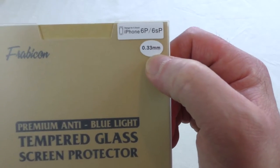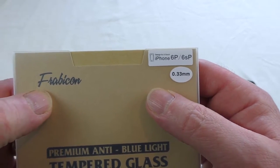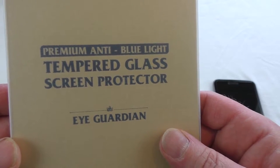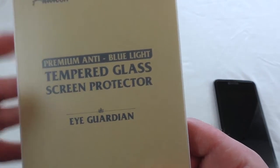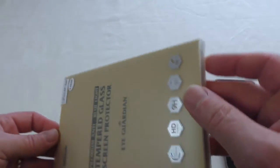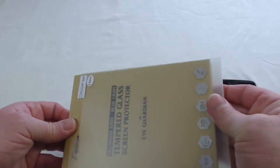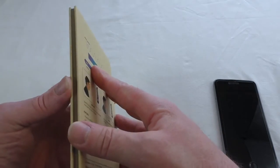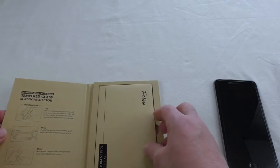It's 0.33 millimeters thick and it can be bought for the iPhone 6 Plus, 6s Plus, the iPhone 6 and 6s, and for the iPads, iPad minis 1, 2, and 3. They don't seem to do it for any other sizes unfortunately. This is a blue light blocking tempered glass screen protector.